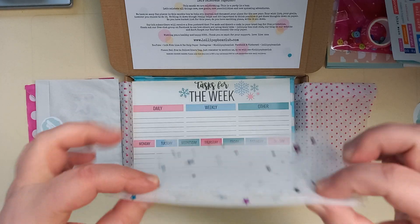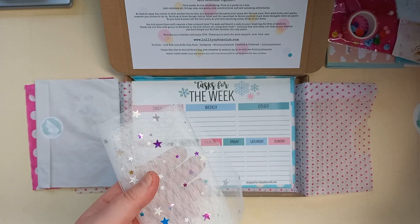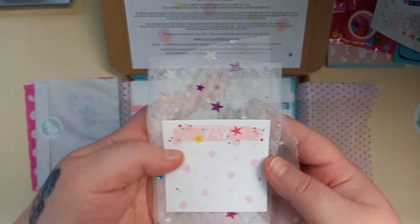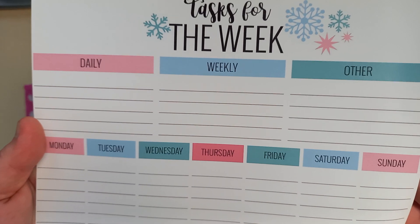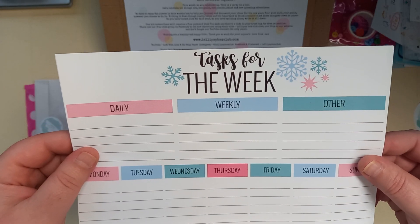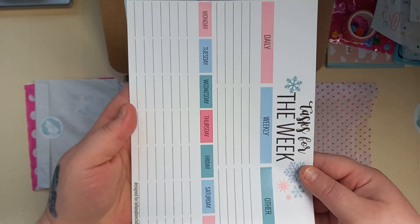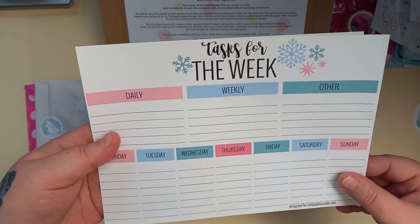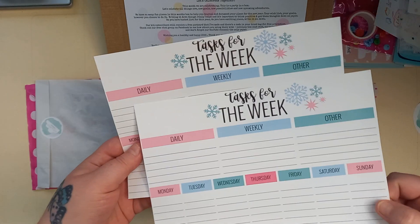I don't know how I'm going to use that. Oh, that would be nice with a photo layout on top of it. It's got a little background piece — love it. Next thing we've got is a weekly tasks list for the week. That would be quite cool to put in a journal, have it as a flip. There's two of them.